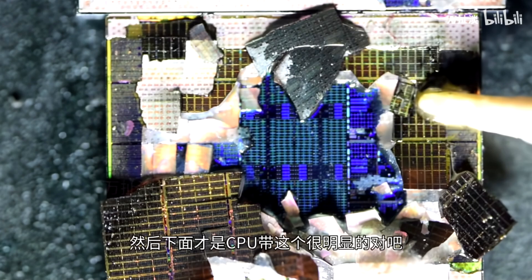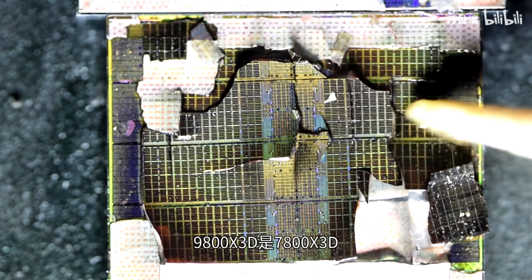The AMD Ryzen 7 9800X3D launched for retail today, but a brave individual went ahead and performed a full chip teardown to unravel its 3D V-Cache mysteries. The user on the social media platform Weibo posted a video in which he delidded the Ryzen 7 9800X3D CPU, and didn't stop there — he went one step further and tore the whole CCD apart to see what's underneath.